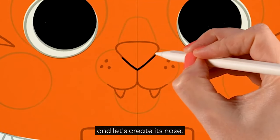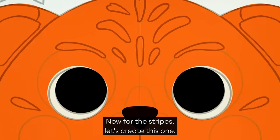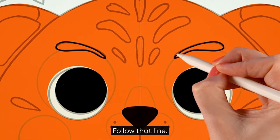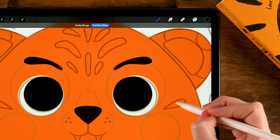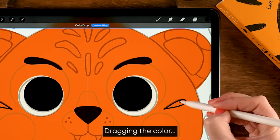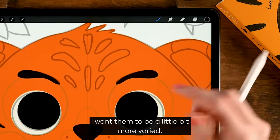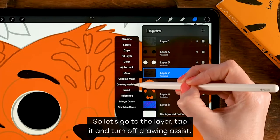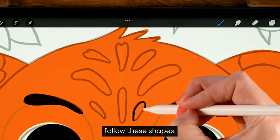Let's create the nose — just follow the line and drag in the color. Then for the stripes, follow that line and drag in the color to fill it. For the remaining stripes I don't want to use the symmetry tool — I want them to be a little more varied. So tap the layer and turn off drawing assist, then go to that area and follow these shapes.